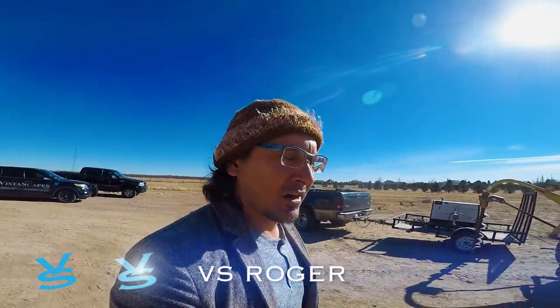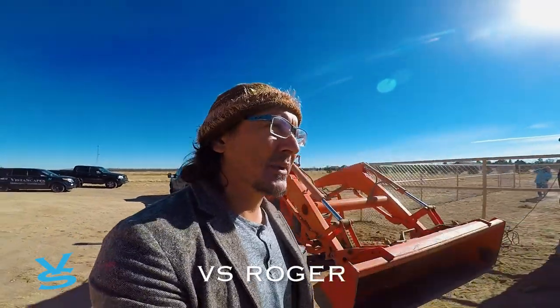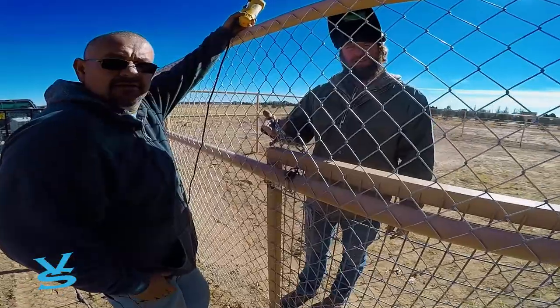Roswell this morning — the guys, we are almost done with this job. We're just kind of completing putting the chain link up and painting. The gates — yeah, that should work.